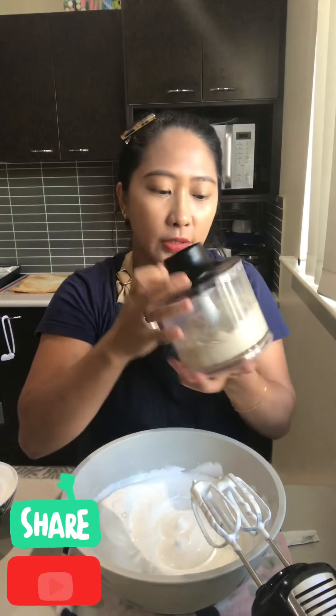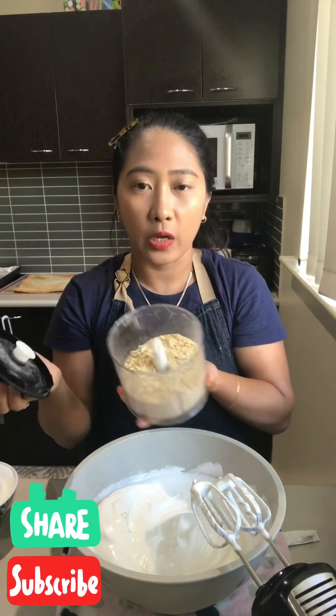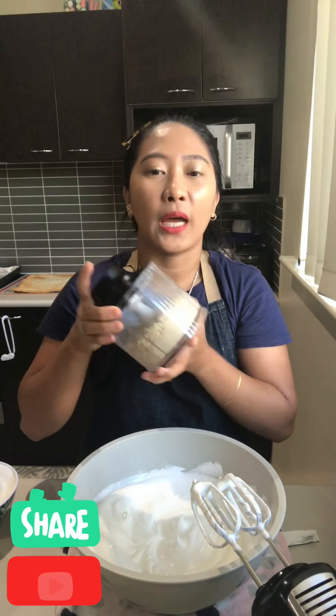I'll put the description down below where you can get all this kitchenware — the hand mixer and this mini food processor, which I also used to grind cashew nuts. This video is sponsored by Kale Stop and Shop, and you can check it out in the description below. I'll put all the links where you can buy your kitchenware — it's kind of like eBay and Amazon. Thank you guys for watching, I hope you enjoyed it — this is how you make a meringue, bye!